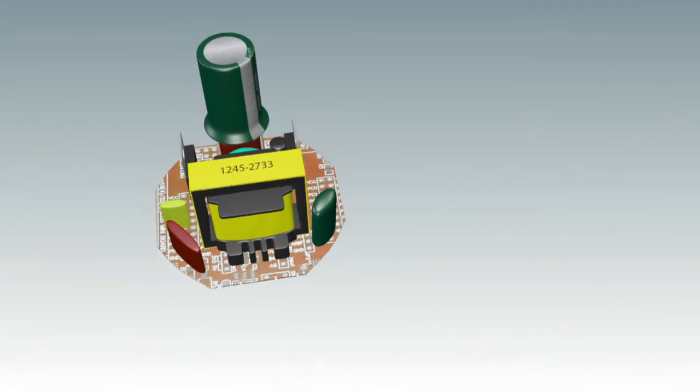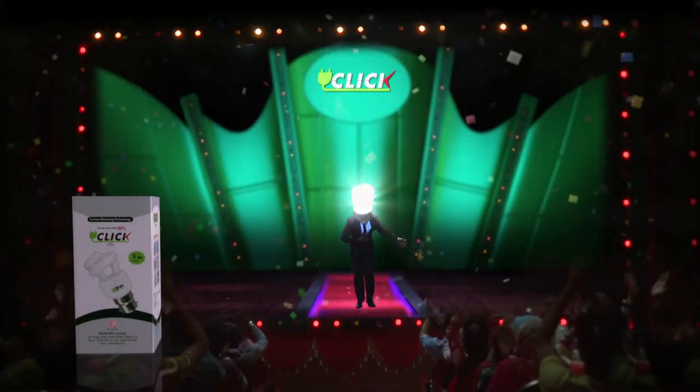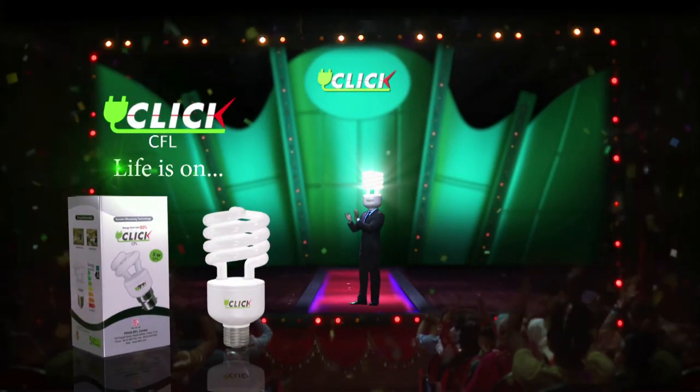Click CFL is a great tri-phosphor. Surface Mounting Technology is a great day. It's a great energy saving light. Click CFL. Life is on.